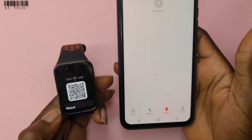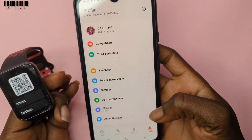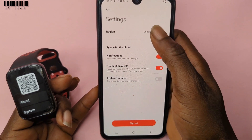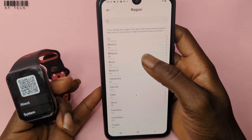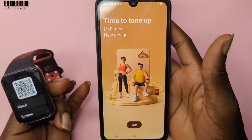In case you're having this problem, this is an easy fix. The first thing you do is go to your profile on the app, then go to Settings, then change the region. My region is set to United States — change it from United States to China and continue.